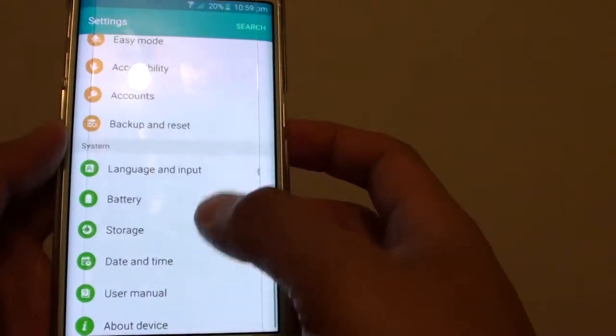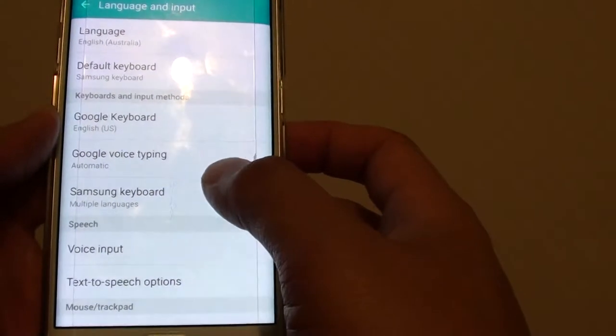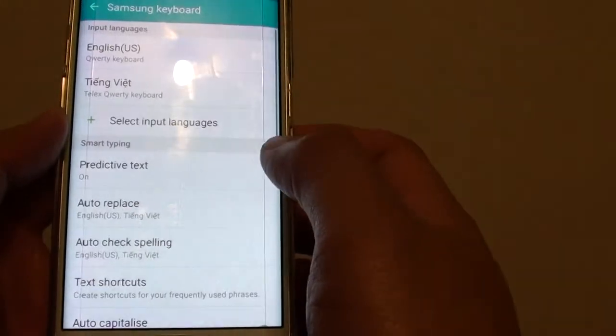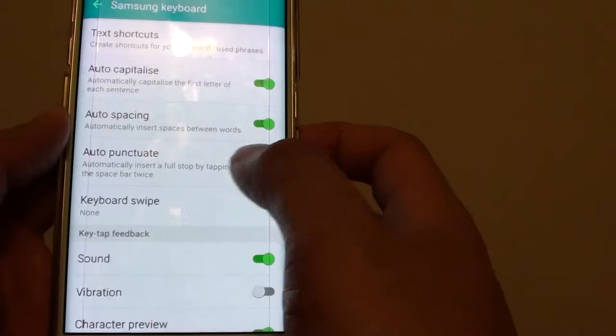In settings, go down to the system section and tap on language and input. In here, go down and tap on Samsung keyboard. Now go down again and tap on auto punctuate.